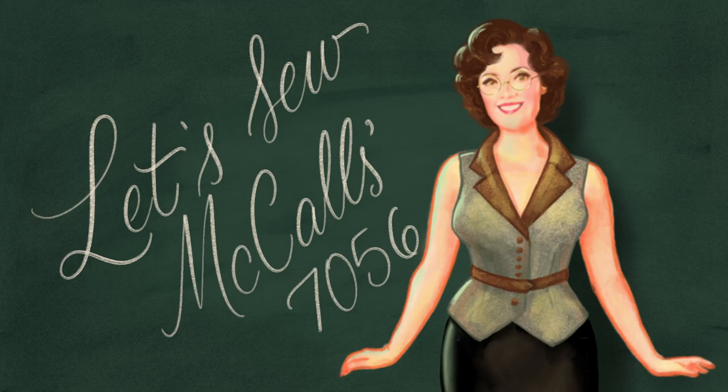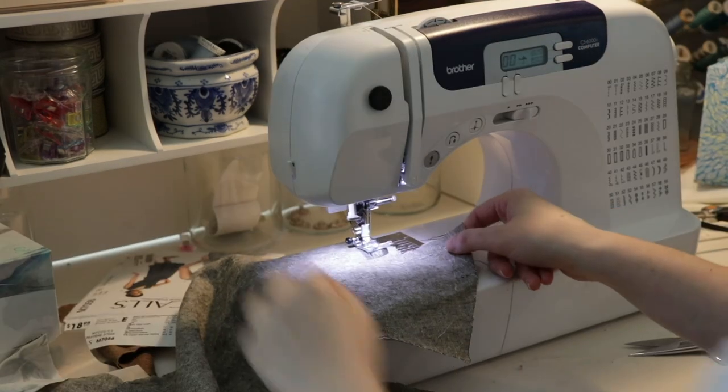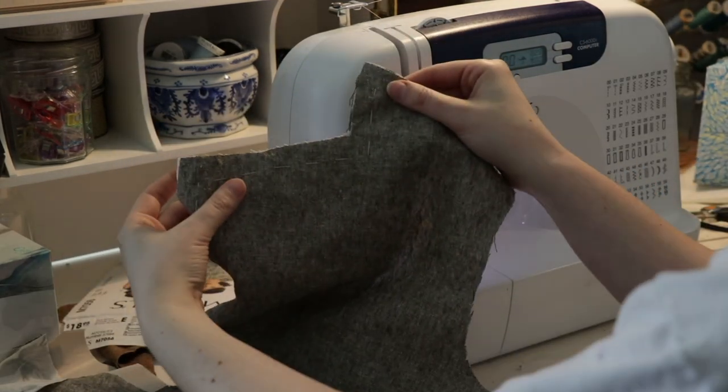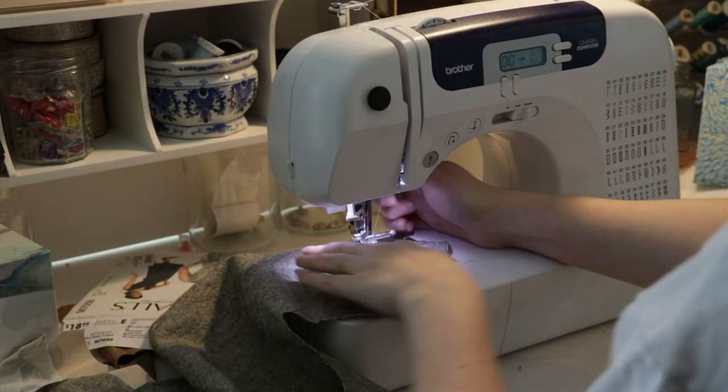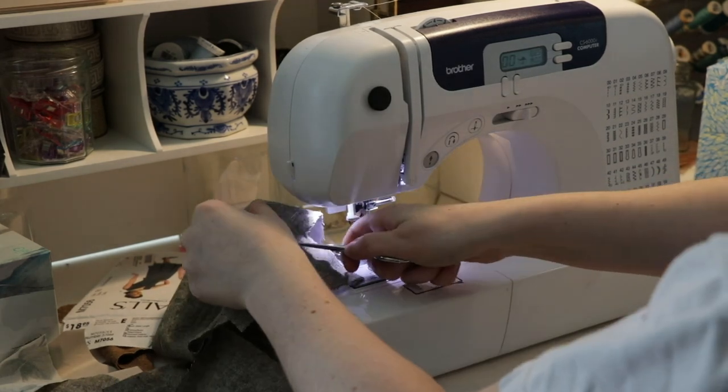I really like how this turned out. As always, start out with the darts and reinforcing stitches. This is, of course, after you interface your pieces properly by looking at the directions.